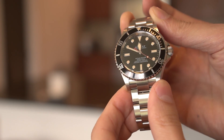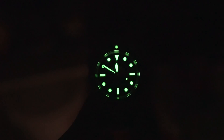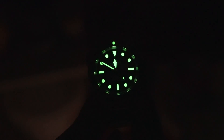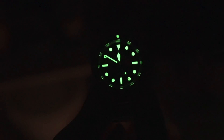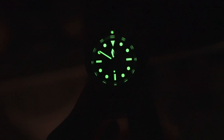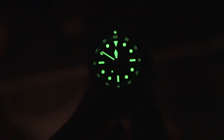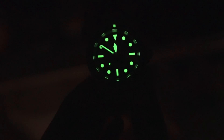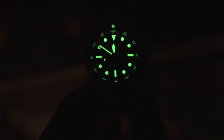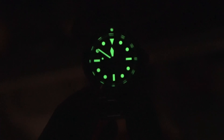Let me show you the lume, because that's one of the amazing features of this watch. Here is the charged-up lume, and as you can tell it is very bright, very easy to read. All of the indices are clearly marked — the minute hand, hour hand, seconds hand, everything, even the dot on the bezel. The bright lume doesn't last super long — about 10 minutes. However, the dark lume is supposed to last about eight hours, which is quite amazing.